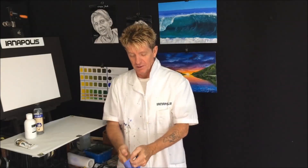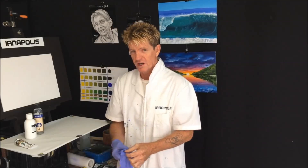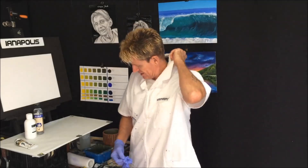G'day, how you going? This is Ianapolis here, your acrylic guru from Australia. Welcome to my video today. I want to try and do something basic but effective in some beautiful light colours like green, antique green. I've got a tube of it and I want to put it to use.